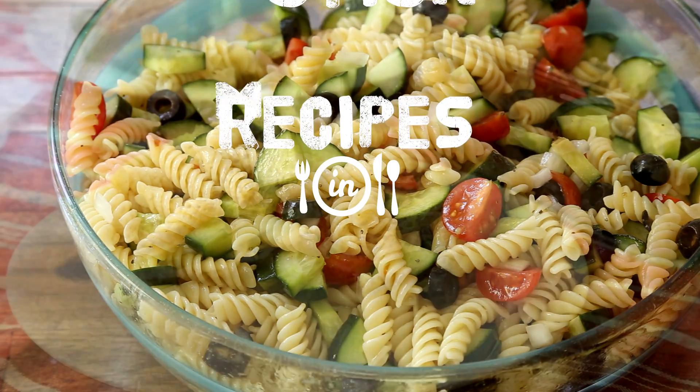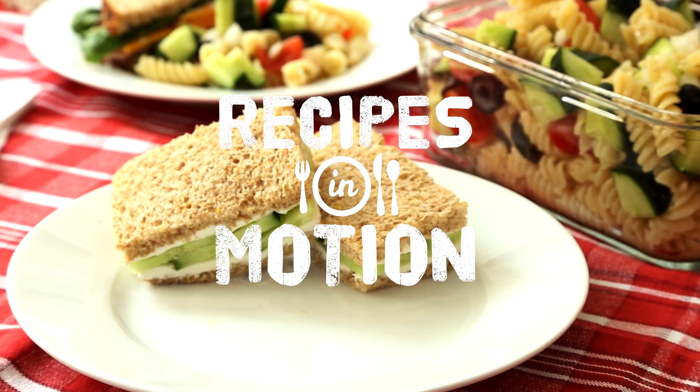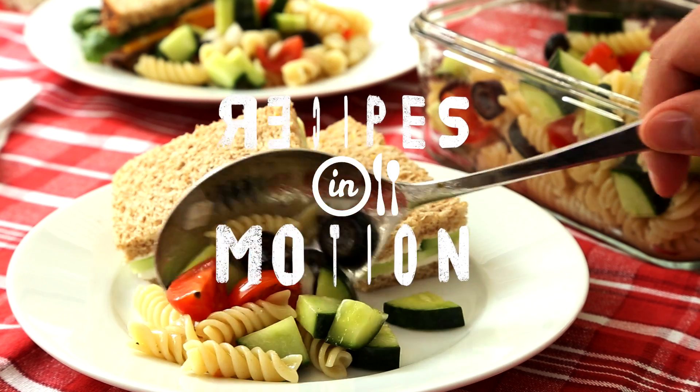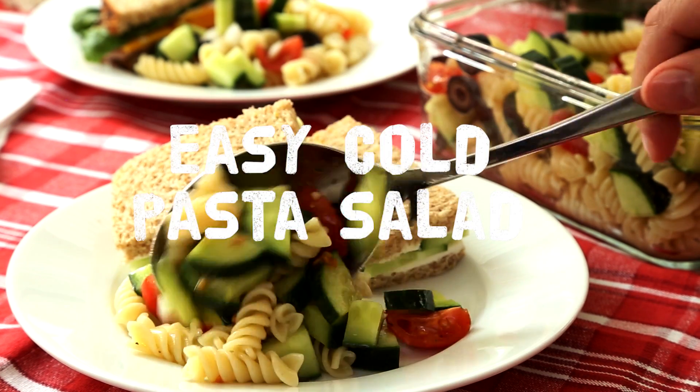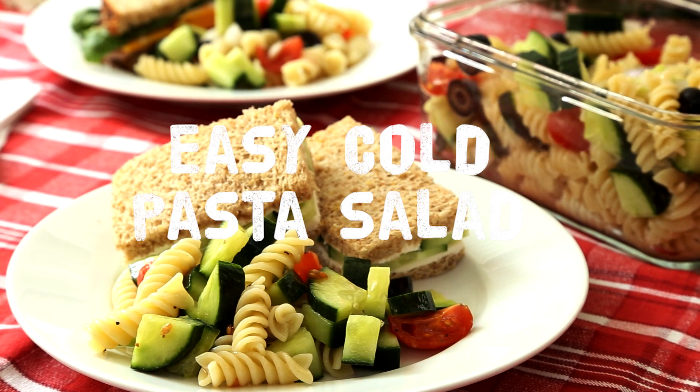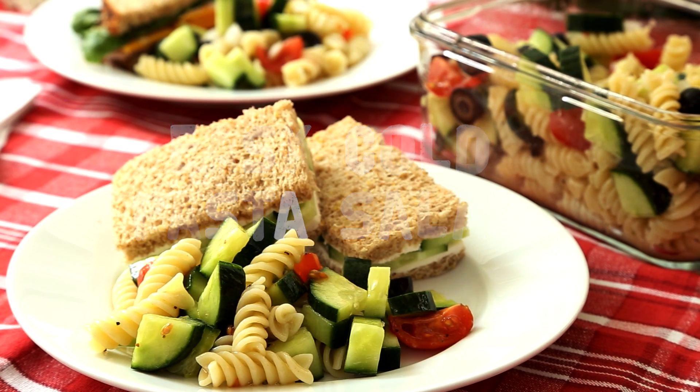Need to throw together a quick dish for your summer picnic? Want it to come together fast, yet still taste sensational? Then you need to try this recipe for Easy Cold Pasta Salad. Let's get started.